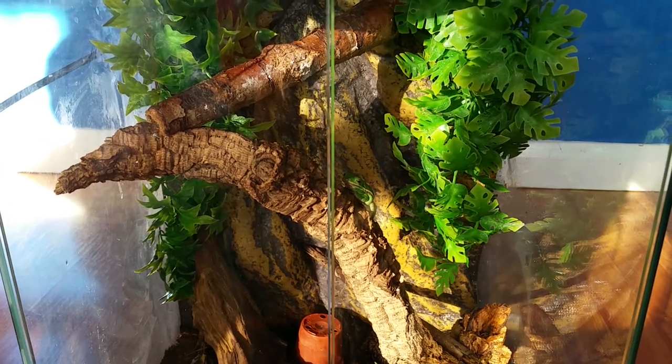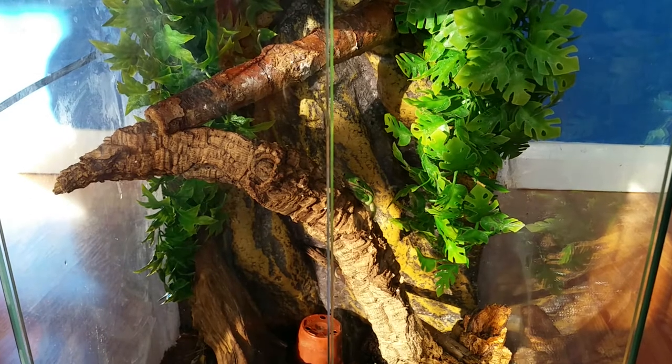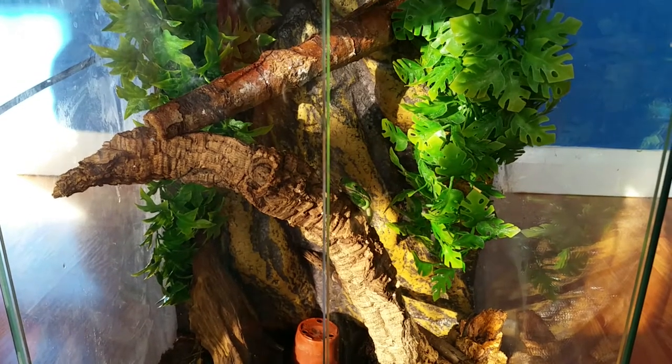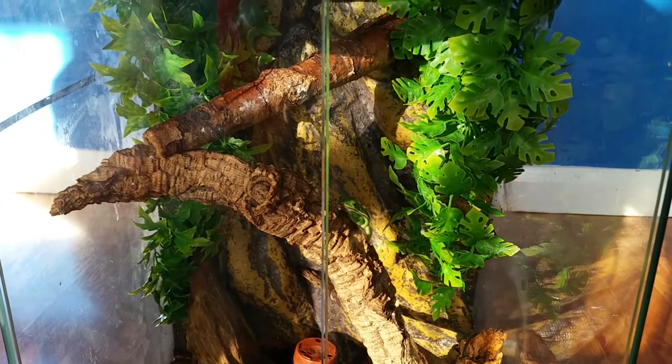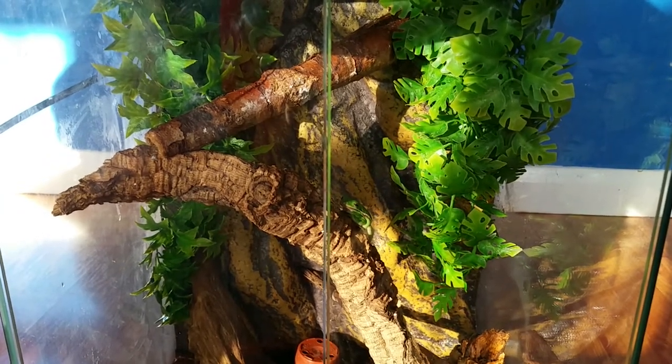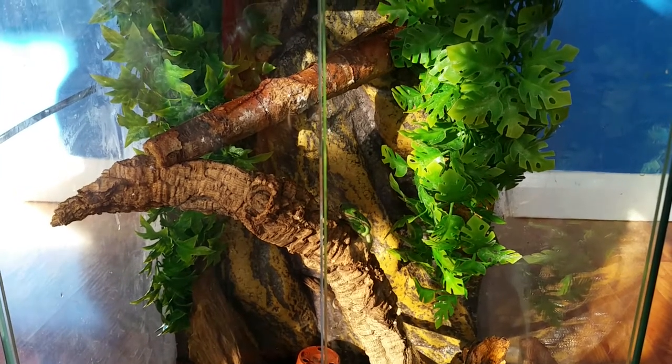Mason here, and this is a video on how to maintain the temperature in your terrarium. This is my green anole and American green tree frog terrarium, and I'll show you how to maintain the temperature.